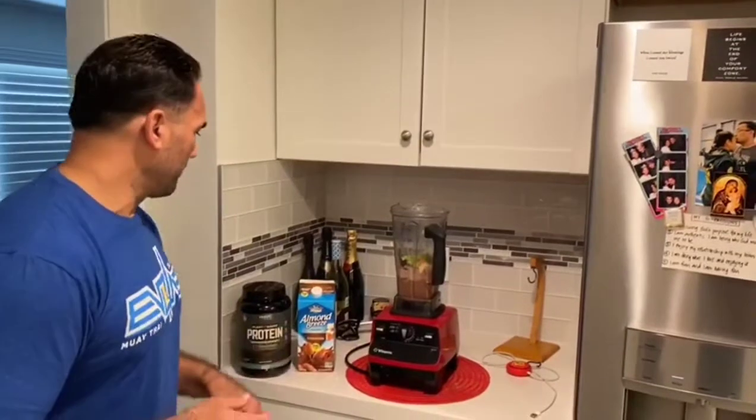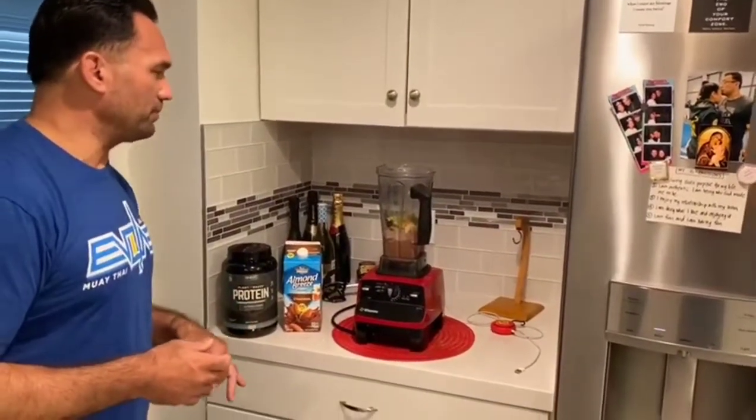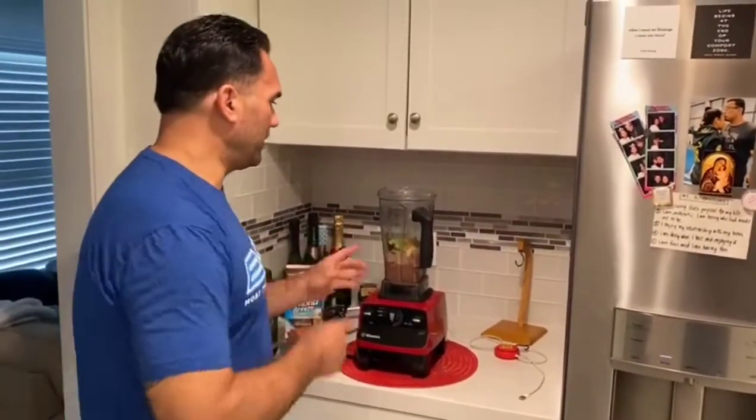Use almond milk. We've got this plant-based protein. All that stuff is in there. I'm going to throw a little bit of ice.